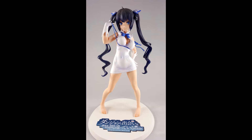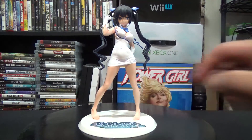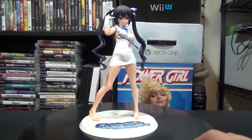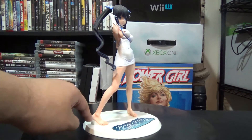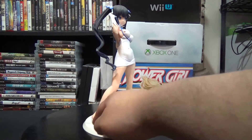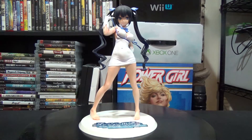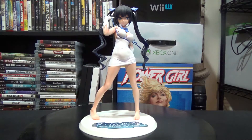She is PVC as per usual. Starting from the base going up — the base is simple but cool; it has the little emblem from the anime or manga on the bottom there. As for the pegs and her feet, her right foot goes into an almost heel-type slot on the base, clips right in, and the other peg goes in the same way. Her toes are pretty long, which looks a little bit weird, but okay.